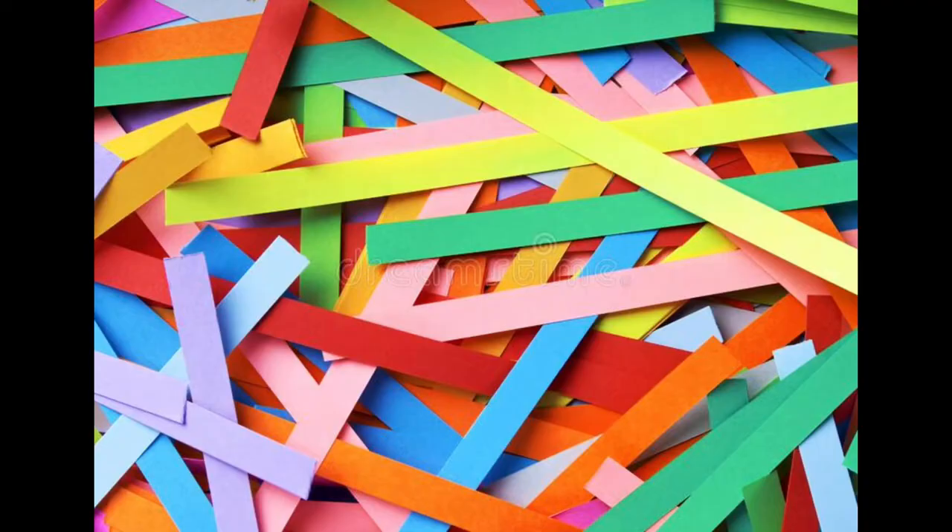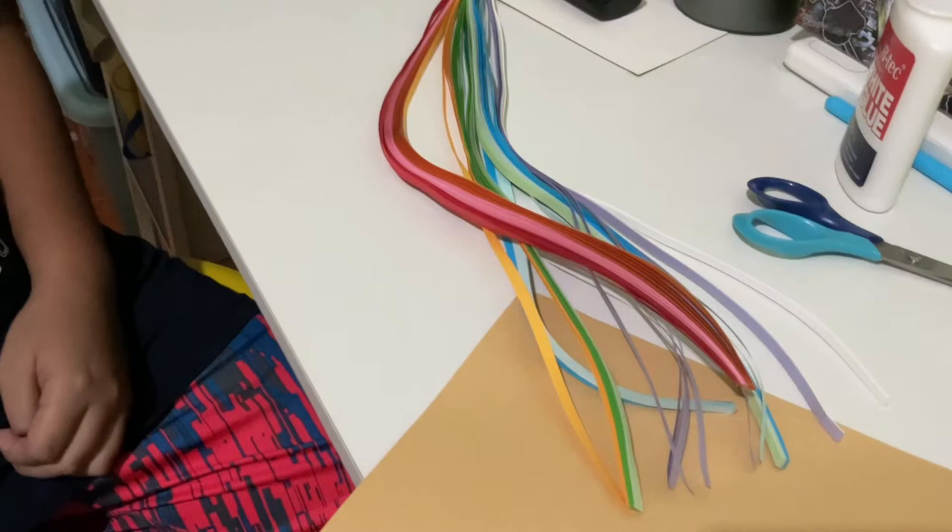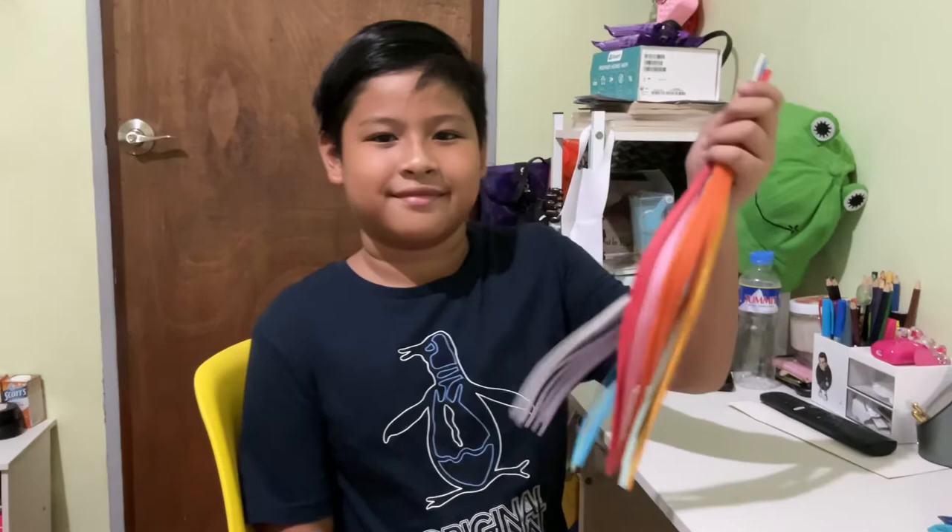Second, cut the remaining colored paper into strips. These colored paper strips are what we are going to use to create paper quilling art.